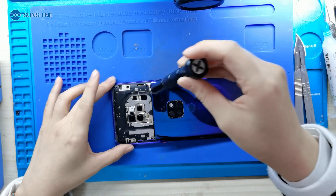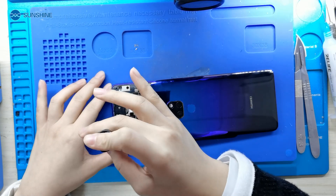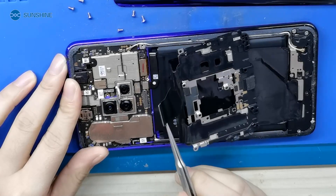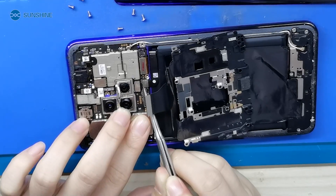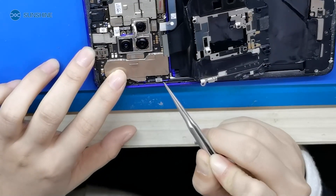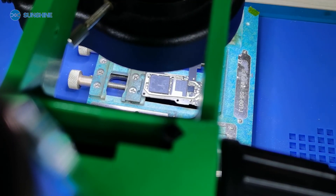First we open the phone and take out the motherboard. Now we separate the CPU and reinstall it.